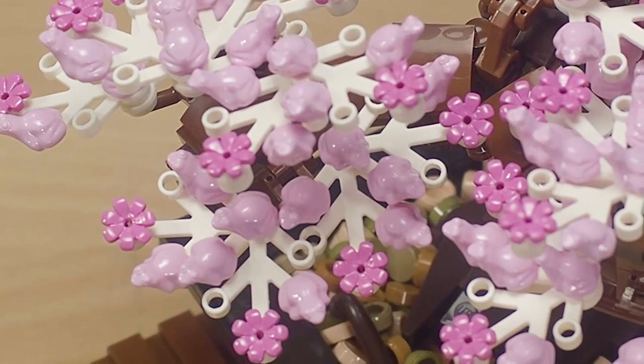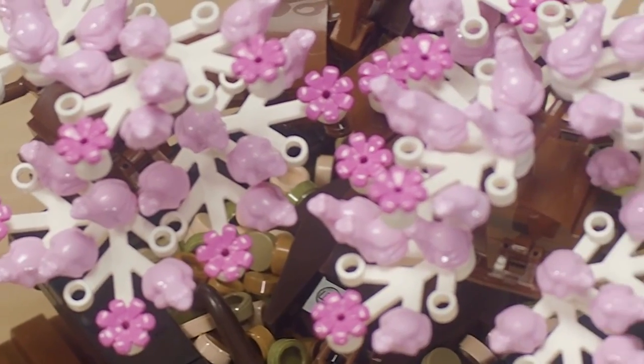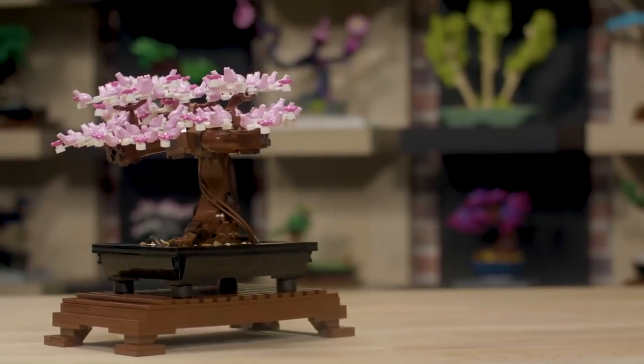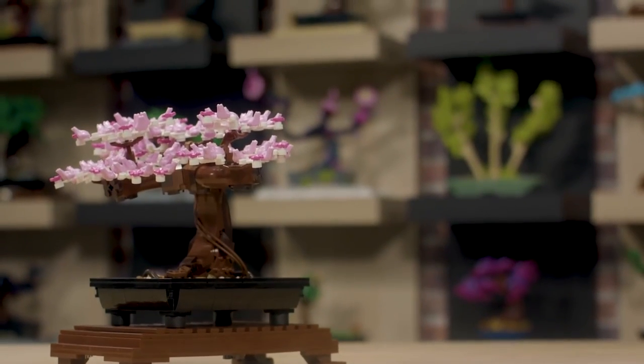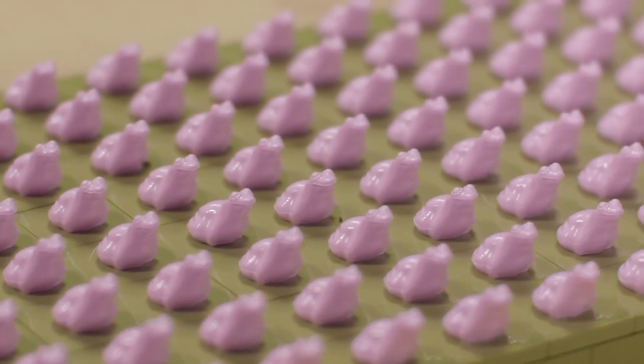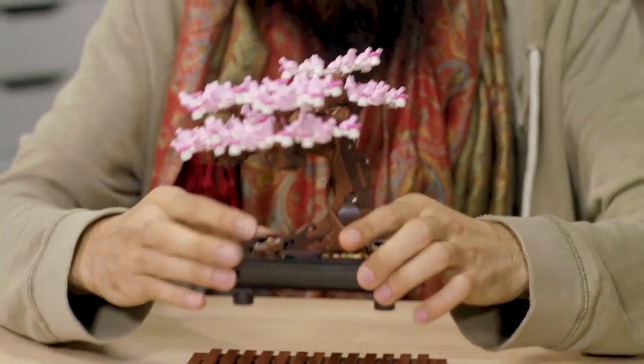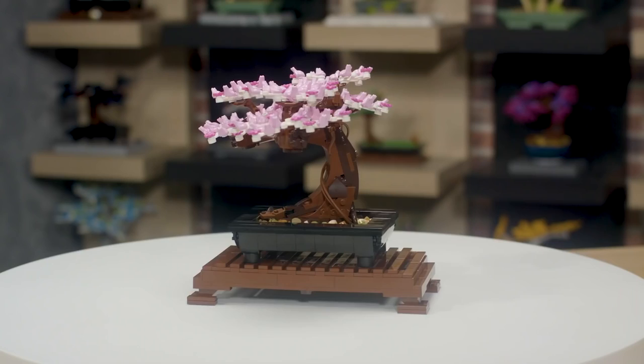One of the details that Nico was really excited to put in the model was to use the frog element as a cherry blossom. When we put that on the model we just got so many laughs — it was a fun little detail. He might actually think it's not a frog now because he seems to think it's a blossom. My favorite part of the set is the blossom element, and it's really exciting to get so many of them in this model.